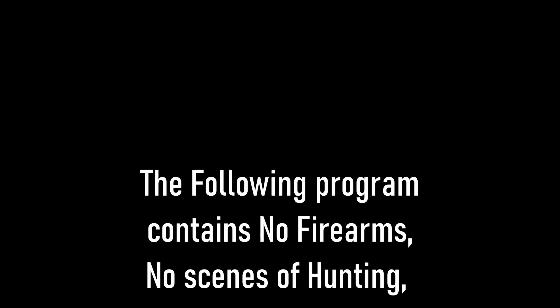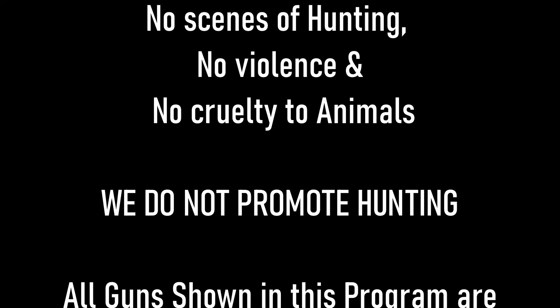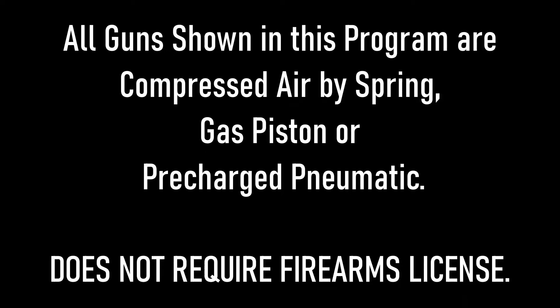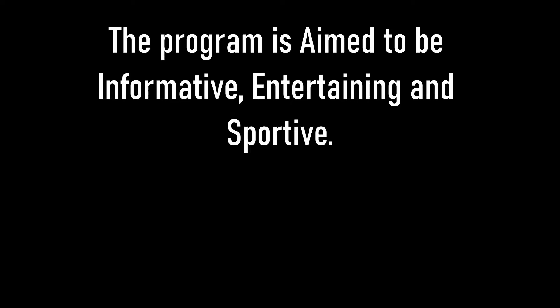The following program contains no firearms, no scenes of hunting, no violence, and no cruelty to animals. We do not promote hunting. All guns shown in this program are compressed by spring, gas piston, or PCP, and do not require a firearm license. The program aims to be informative, entertaining, and supportive.